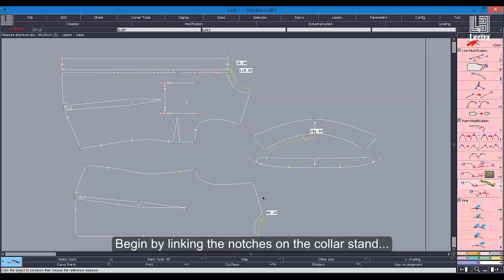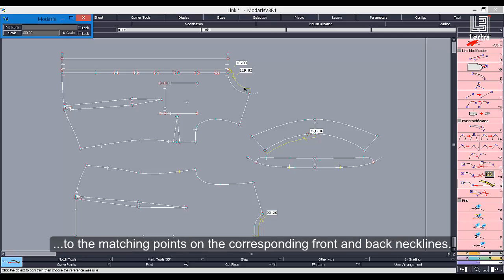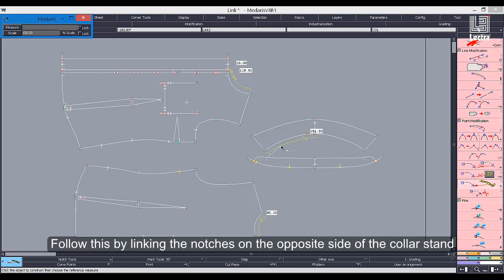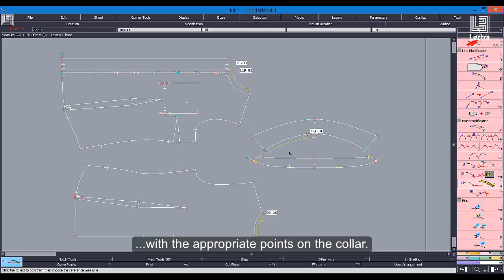Begin by linking the notches on the collar stand to the matching points on the corresponding front and back necklines. Follow this by linking the notches on the opposite side of the collar stand with the appropriate points on the collar.